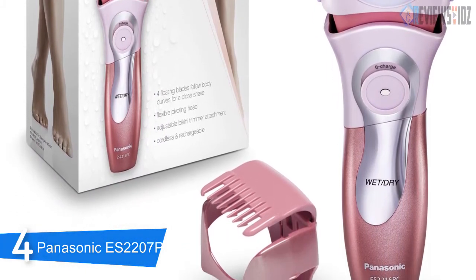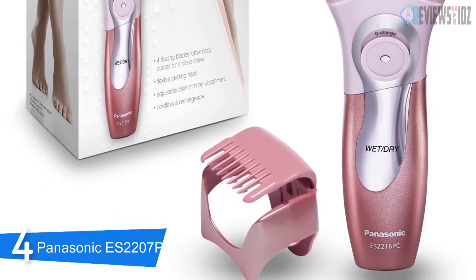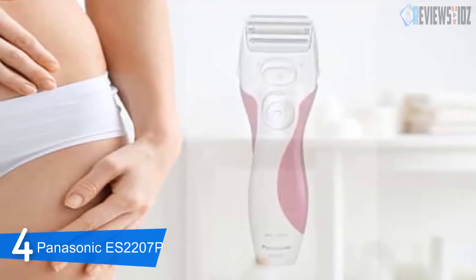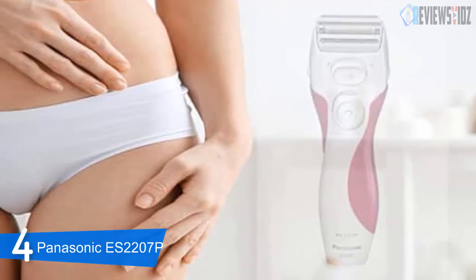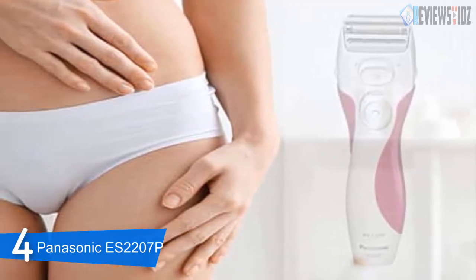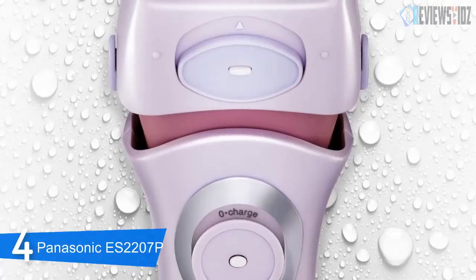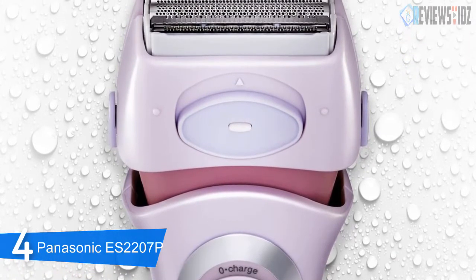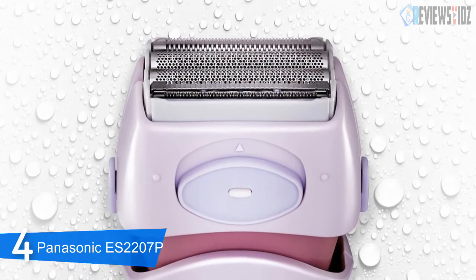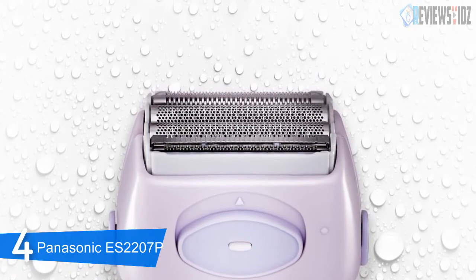The integral pop-up trimmer at the front of the shaver head is operated by the touch of a button. It allows trimming of longer hairs before shaving and is particularly convenient for trimming the bikini area. The device is fully charged in 12 hours and a full charge is sufficient for around 25 to 30 minutes of shave time. There is an indicator light on the charger which stays lit while connected to power. It can be cleaned with the included cleaning brush or by rinsing under a running tap, and it comes with a two-year limited manufacturer's warranty.